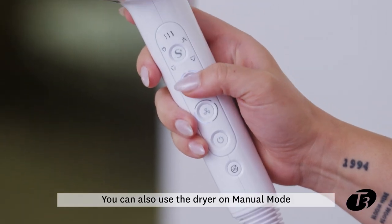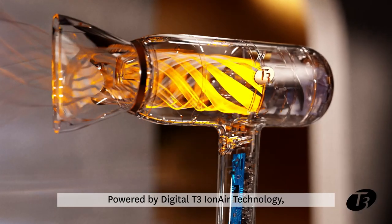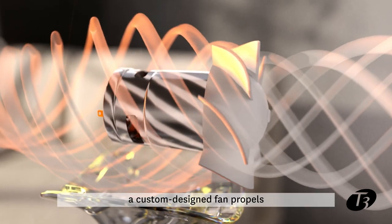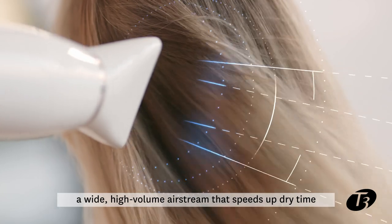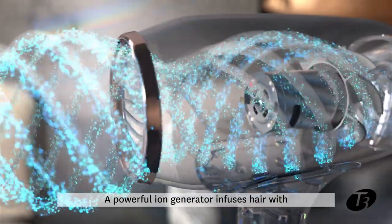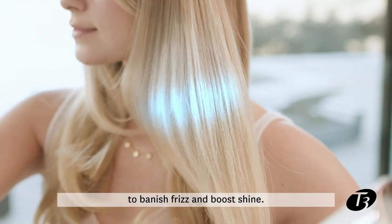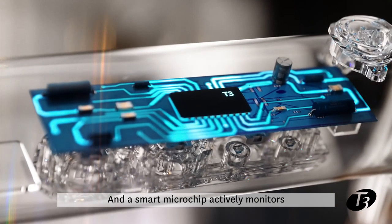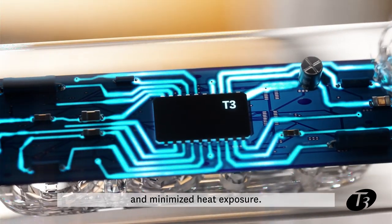You can also use the dryer on manual mode to choose your own heat and speed settings. Powered by digital T3 IonAir technology, a custom-designed fan propels a wide, high-volume airstream that speeds up dry time while remaining gentle on hair. A powerful ion generator infuses hair with 10 million negative ions per second to banish frizz and boost shine, and a smart microchip actively monitors temperature fluctuations for fast styling and minimized heat exposure.